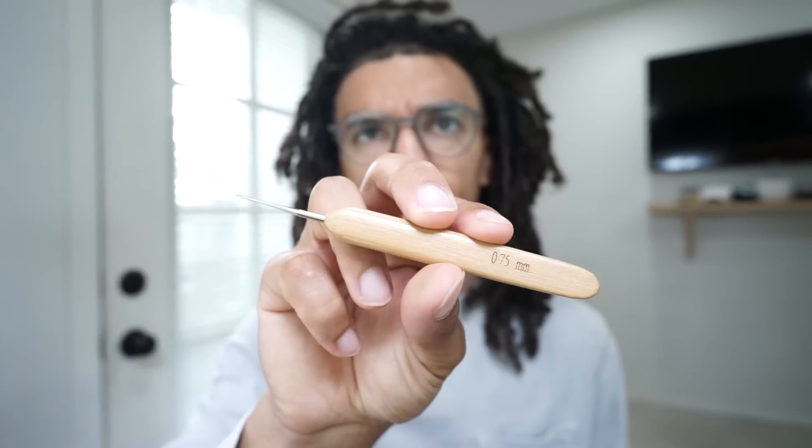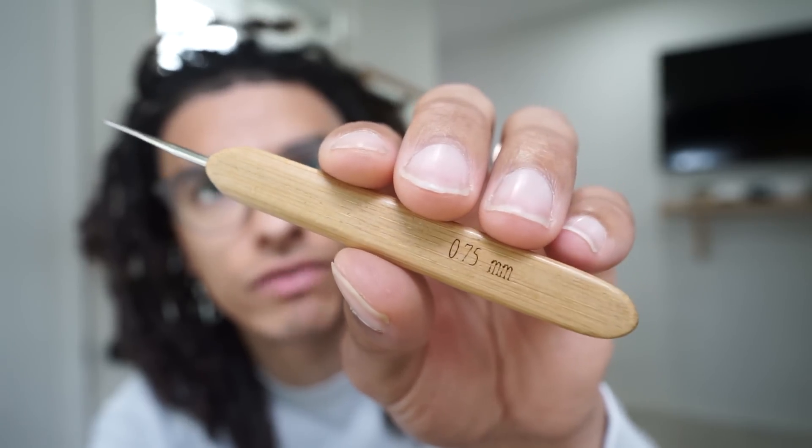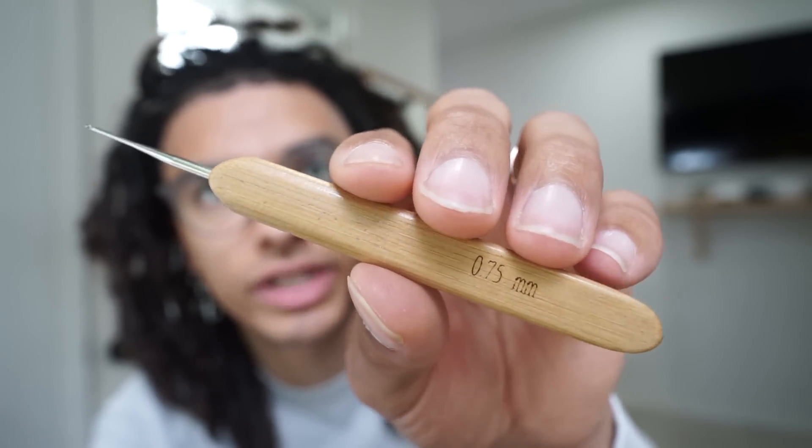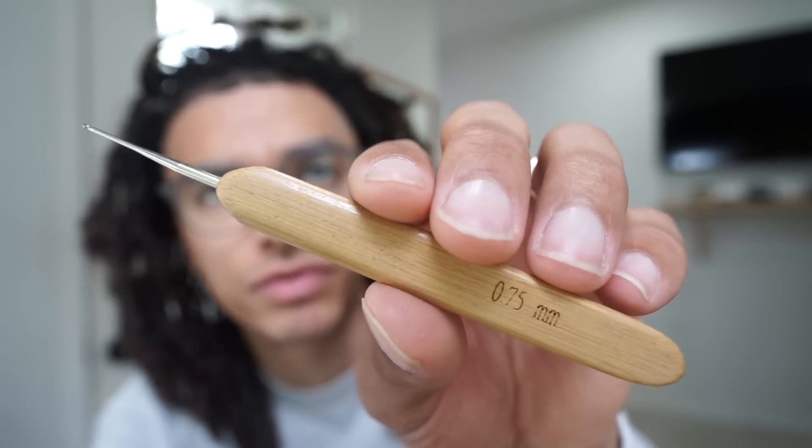My hair is more of a dark brown and this is black. This process is very simple. All you need is a crochet hook — I'm using a 0.75 from greatlocks.com, link is down below. The crochet hook is also great for starting dreadlocks from scratch and creating them instantly, or even maintaining any frizz or new growth. This is the perfect tool for that.